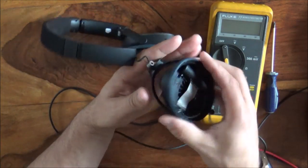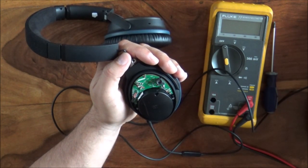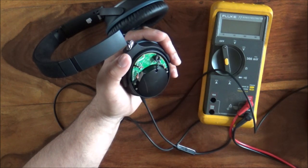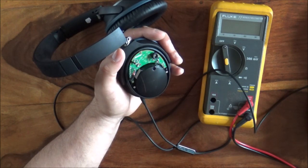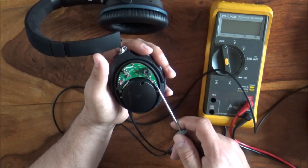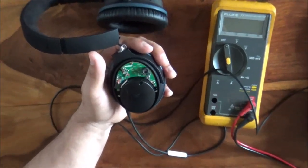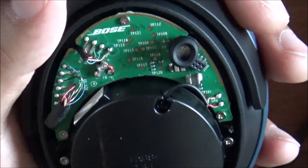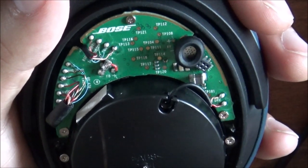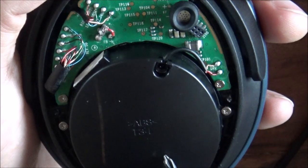And that one is absolutely not functioning. I'd like to understand why this speaker is not working. I can see there's a connection here to the driver — there are two pins here — and let's zoom in on this board. We've got two connections which run to this driver here, and this is the speaker that sits on your ear.